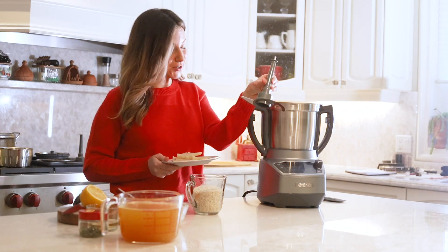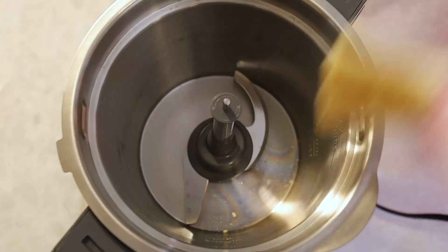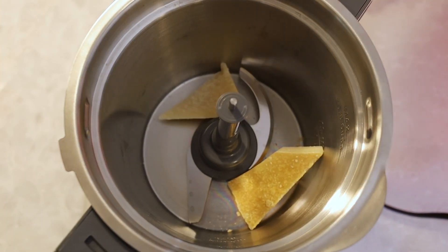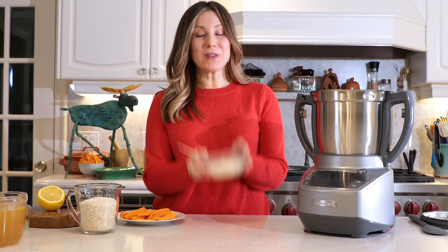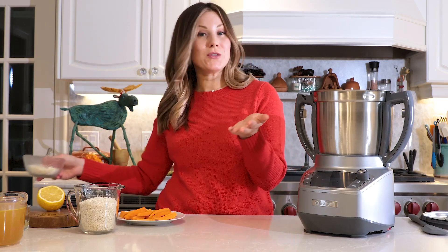We're going to be using the chopping tool here. You're going to place that in like so and put in small slices — we're going to want to grate about half a cup. So now that you have your cheese all grated, you can put it in a bowl and set it aside because we're going to be using it later on.